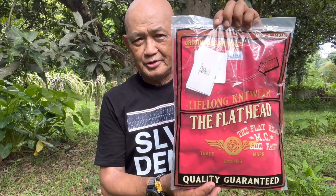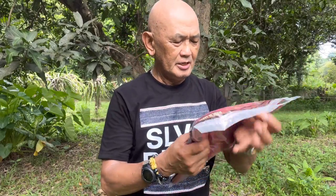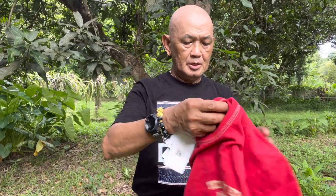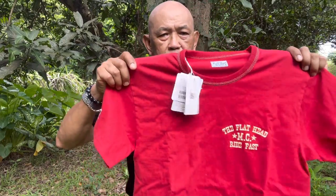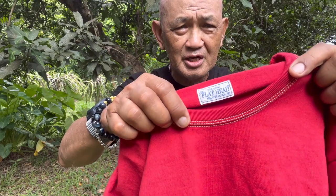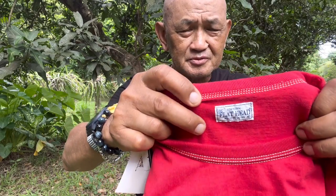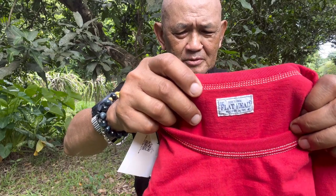This is a red colored loop wheel shirt. I got this for 6,100 pesos — the same price as the black one. Opening it up, it's the same as the black one: it has three rows of stitches on the neckline, and this is also size 40, which is medium — my size.